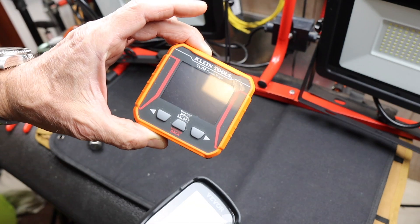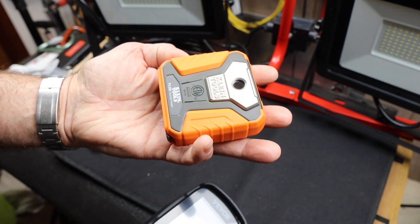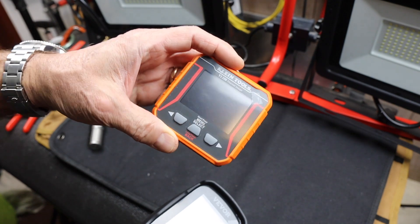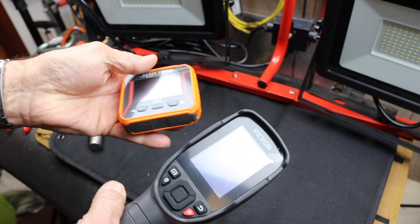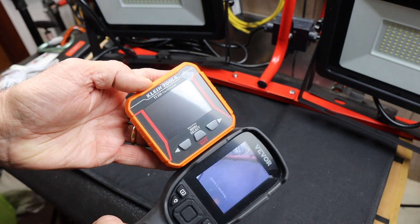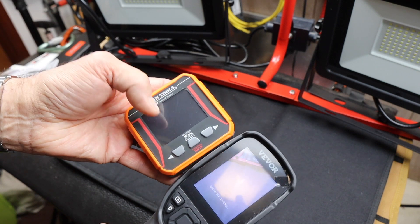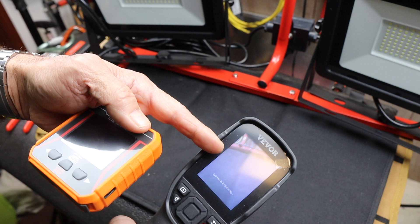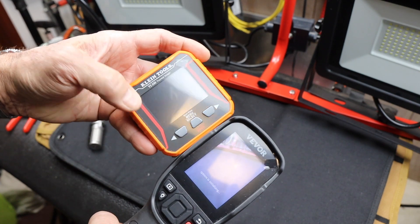I did a review on the Klein a long time ago. It's actually a solid little unit, but the graphical processor — the GPU — is pretty slow, so it stutters a lot. And even though these screens are not a huge difference in size, this is actually a huge difference. This is about 10,000 pixels; this is over 43,000 pixels. So this is more than four times the resolution of the Klein.